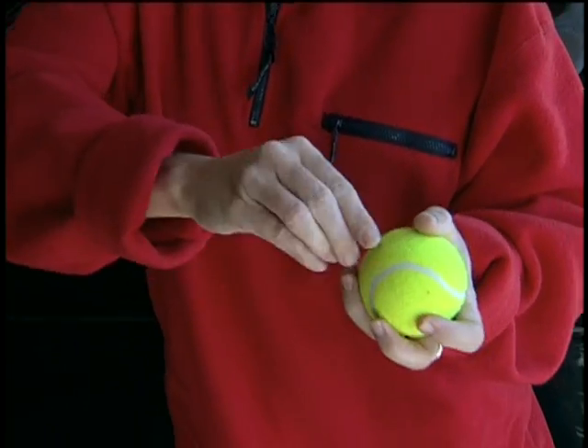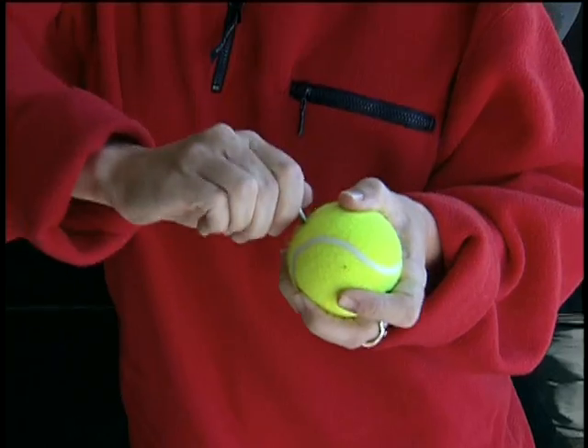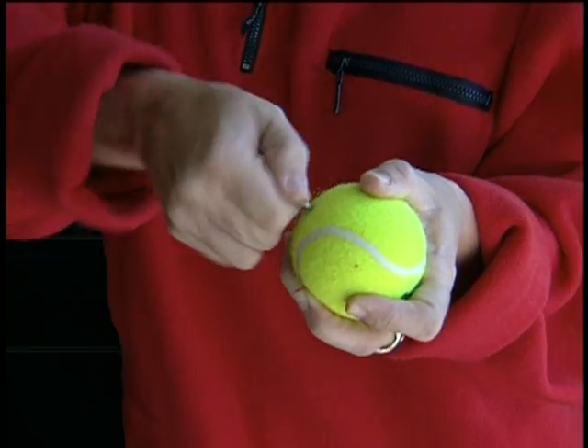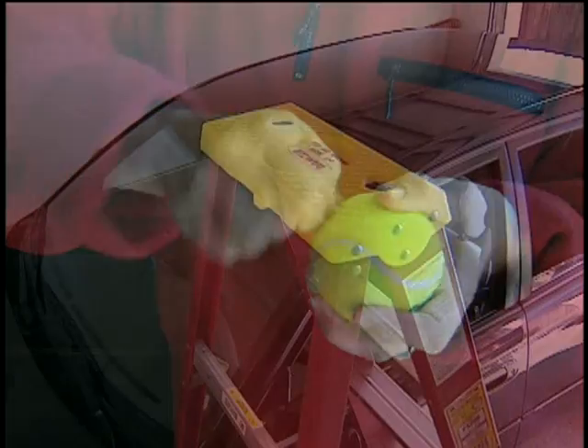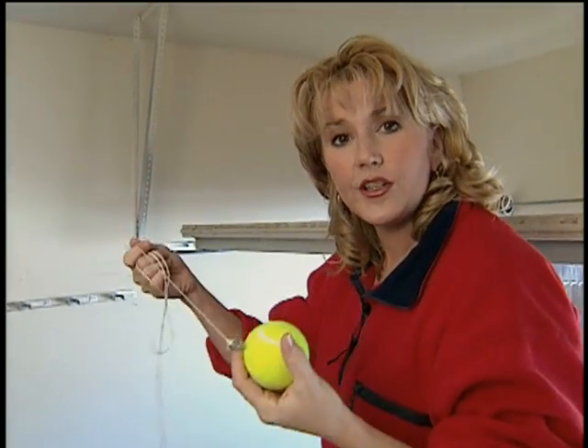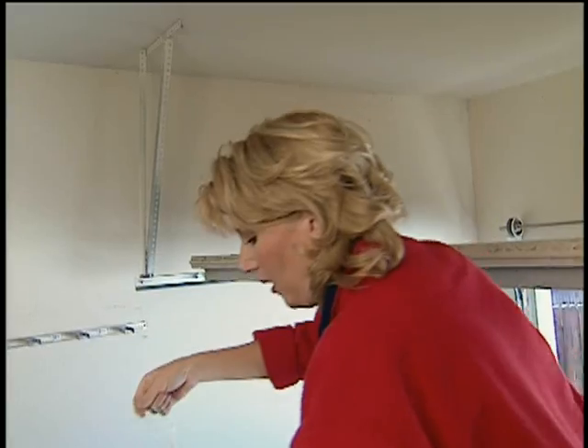just take a tennis ball and twist an eye hook into it. It may be kind of hard to get started, but once you get it started, it should go in fairly easily. Just twist it until it's all the way down in there. Then climb up a ladder and tie some nylon cord or fishing line to the eye hook on your tennis ball.